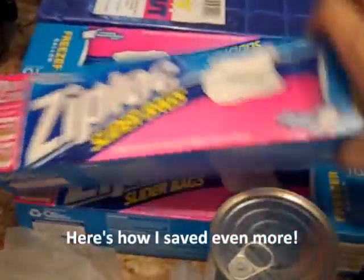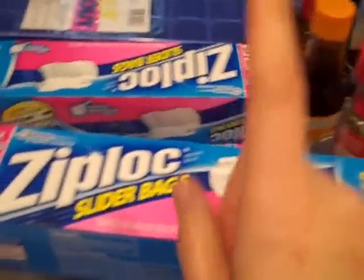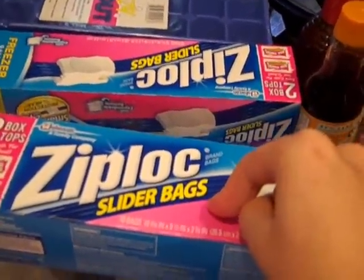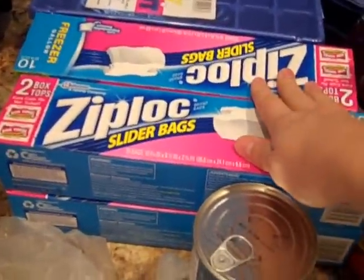Another thing that makes this really worthwhile for me are the Ziploc slider bags. You need the freezer gallon bags. These were originally $3 each, but they were buy one get one free, so $1.50 each, plus I had a dollar off two coupons, so these were only $1 per box, which is really good. So I stocked up and got four boxes.